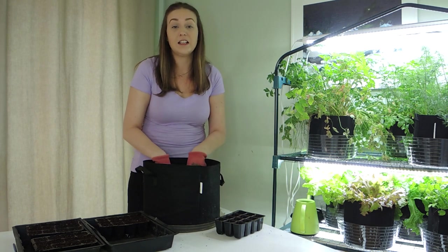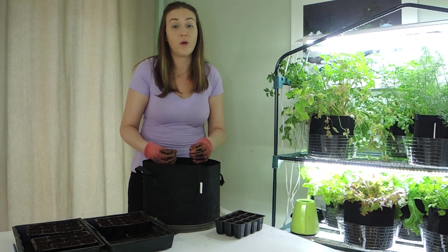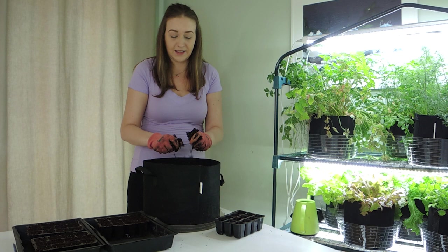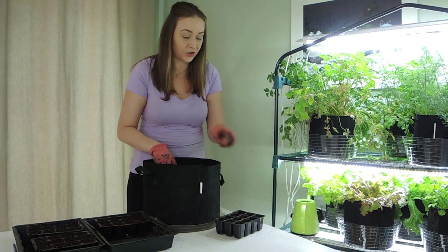For planting seeds you want to work with dampened soil. I've pre-moistened this soil — if I hold it in my hand it holds together. It will crumble apart a little bit; it's not dripping with water but it is nice and moistened and damp. Perfect for starting seeds. You don't want to start your seeds in dry soil. I like to compare the texture to crumbly brownie mix — it's the perfect amount of moisture.